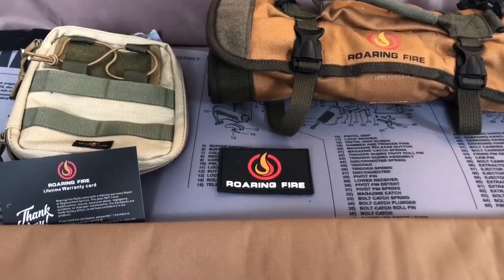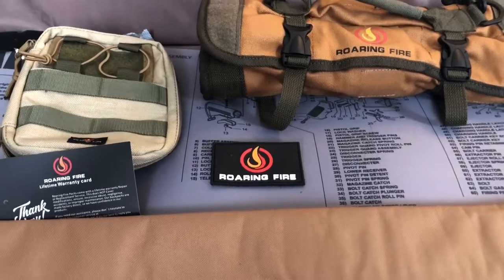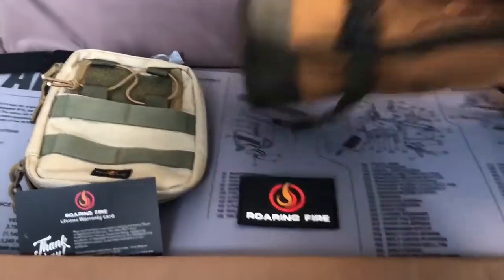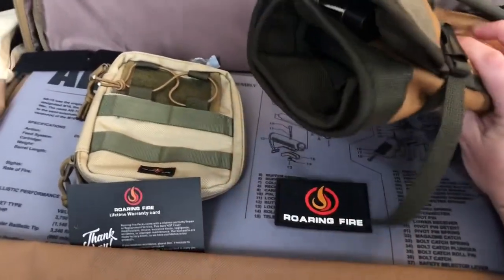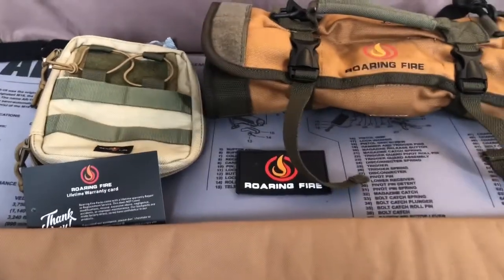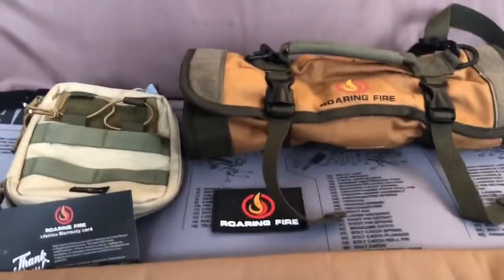Hit like, hit subscribe, hit the bell for notifications — do all the things that internet videos ask you to do. It helps out, and most of all, get in the comments. If you have any experience with these products, let me know what you think of them. I've got some tools loaded up in my Armadillo Roll, including my Raptor in the center and my caliper case that you all have seen before. Thank you all very much, I'll see you all later. Bye.